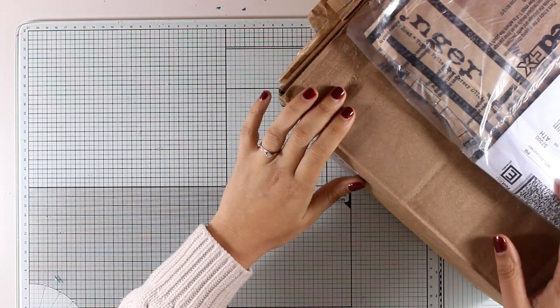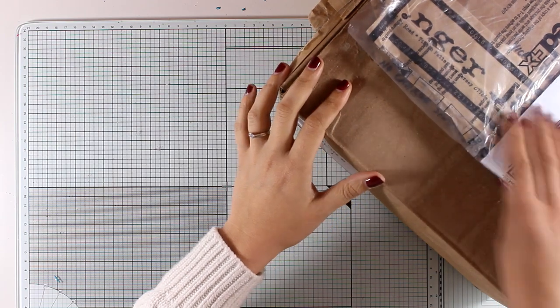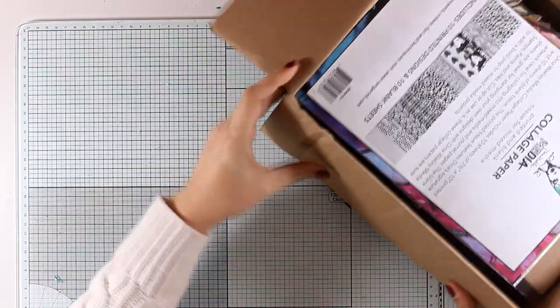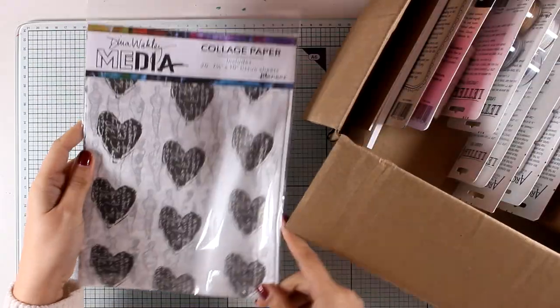Hi everyone and welcome back, it's Vicky here. The lovely people at Ranger sent me a box full of new products, so I thought it would be fun if we open it up together so you can see what I got. Another video will follow where I'll be creating an art journal page using most of these products.